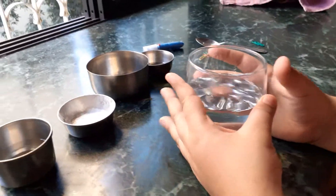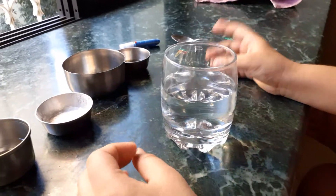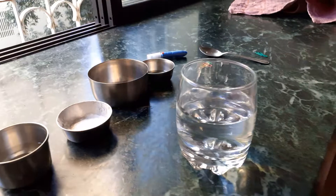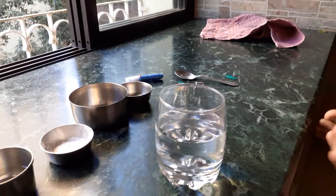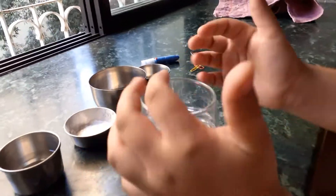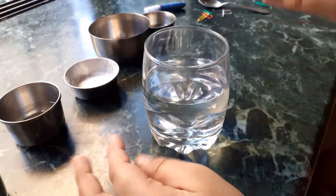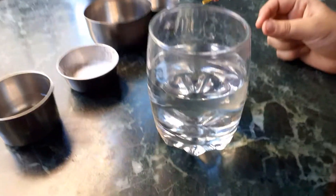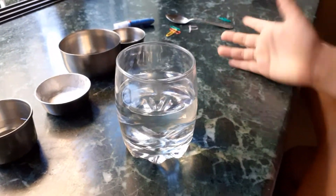My next experiment is floating candles! You might have heard about this. It's a perfect hack for Diwali, Christmas, or any occasion at night. You're going to need a transparent glass — you need to be able to see through it, so a steel glass won't work well for this one.